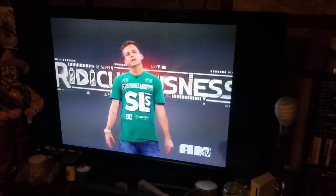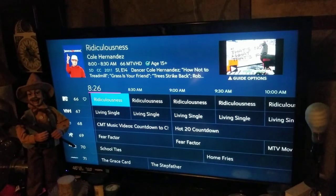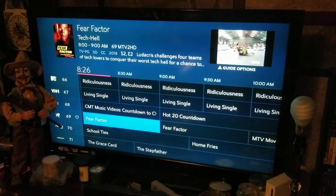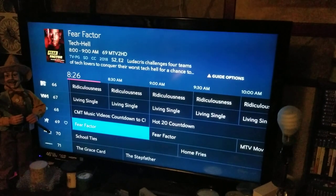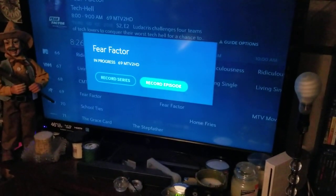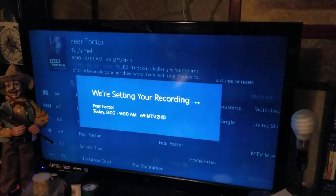What you want to do first is hit your Guide button up here. Use the arrow keys to scroll up and down to find something you want to record. Say I want to record Fear Factor — you highlight it and hit your Record button right here. It's going to ask you if you want to do the series or episode.